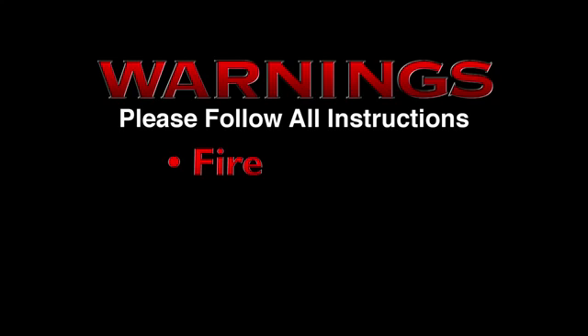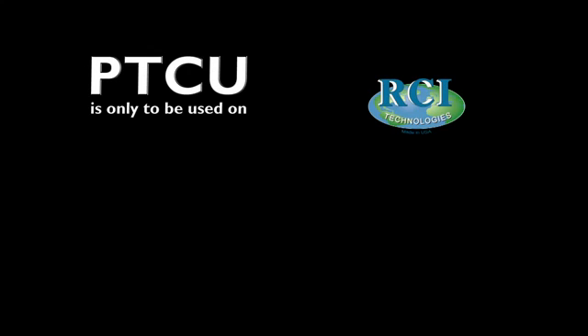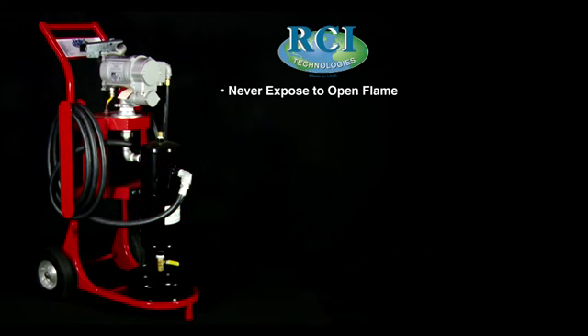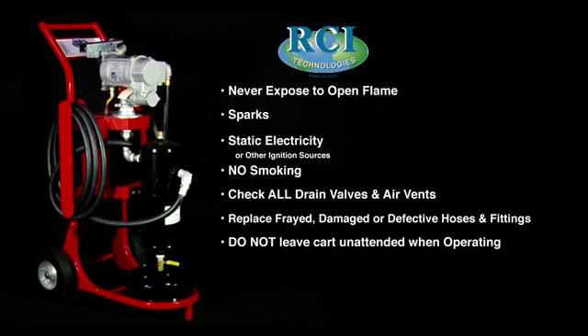Warnings. Please follow all instructions. Failure to do so could result in fire, serious bodily injury or death. It is recommended that only qualified, experienced personnel familiar with this type of equipment who have read and understood all the instructions in this manual should operate and maintain the system. The PTCU is only to be used on diesel fuels, fuel oils and petroleum based oils. Never expose to open flames, sparks, static electricity or other ignition sources. No smoking near the unit, in or out of operation. Check all drain valves and air vents to ensure they are closed before operating the unit. Replace frayed, damaged or defective hose and/or fittings before operating the unit. Do not leave cart unattended when operating. The PTCU is to be used by trained and qualified personnel only.